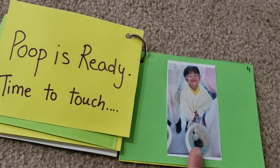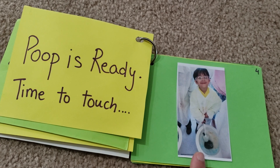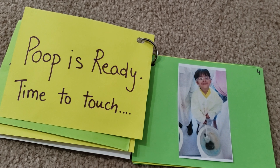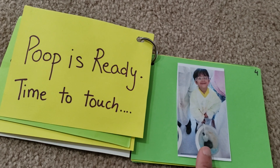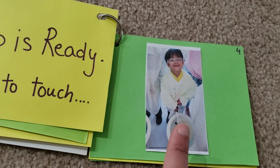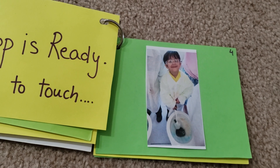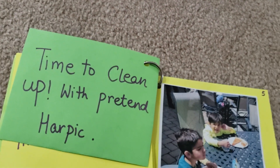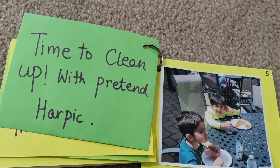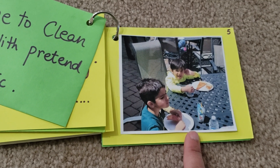Then the poop is ready! The staff helped them put the poop on the pot, and here Vivan is trying to clean it with the Harpik. So the poop is ready — time to test! He needs to be in action, pretending like his dad, and see whether the formulation they've made is working or not.